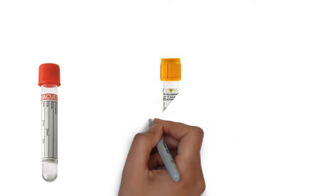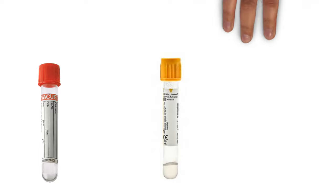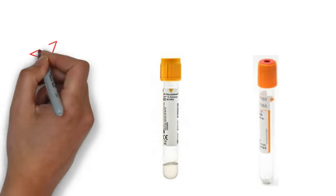For that you need vacutainers that do not contain any anticoagulant. You can use a red top vacutainer, yellow top vacutainer, or orange top vacutainer to prepare serum.